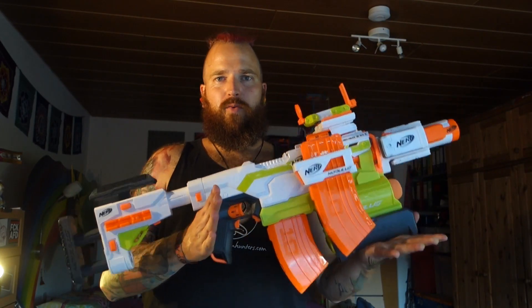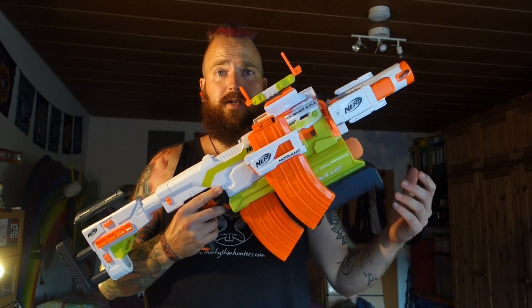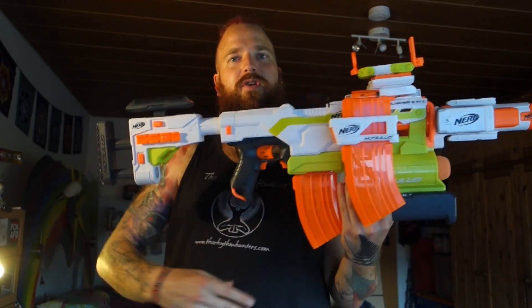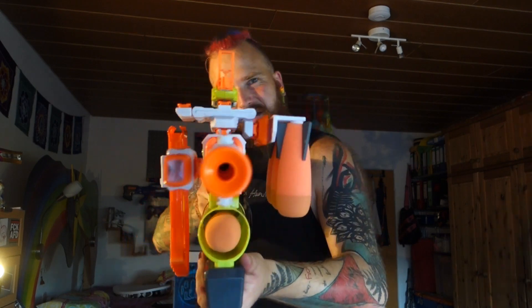Alright everybody, here we are with the final setup of the Modulus Demolisher, the way I will probably run it. With all the attachments, it is noticeably heavier, which makes sense. But they are super cool attachments and they are very useful — that's why we're probably all going to keep them. Going from back to the front: fully extended stock, which is a perfect length. It's really comfortable for someone of my size, and this looks really intimidating as a piece of a blaster.